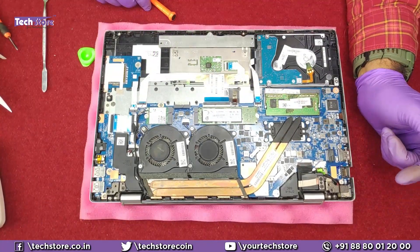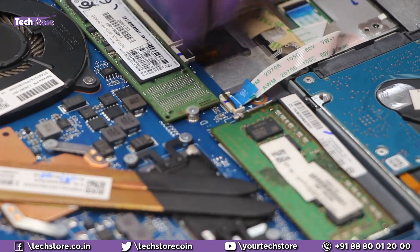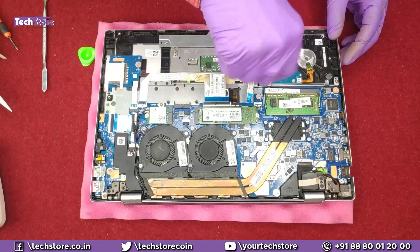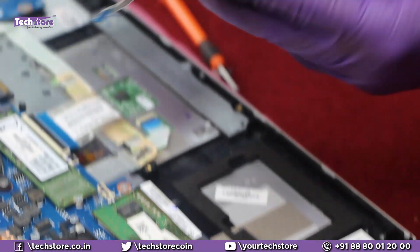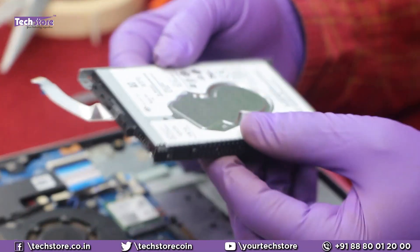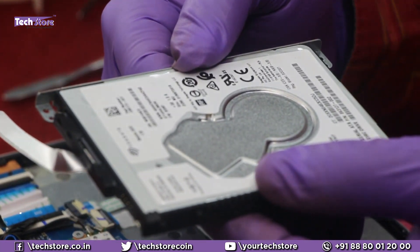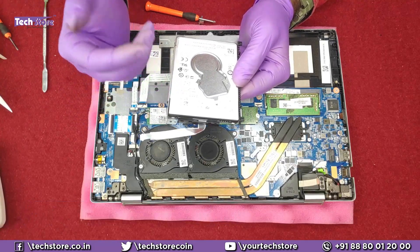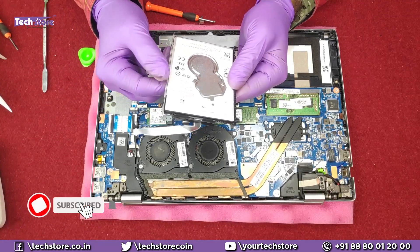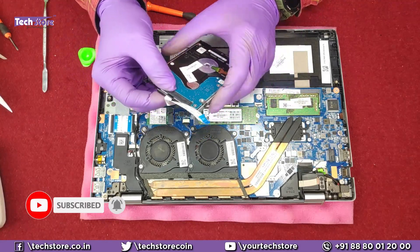Coming to the hard drive: this is the hard drive strip connector. Just remove this notch and remove the strip. There are two screws — one and two — which you need to remove. Once you remove them, the hard drive will come out. You can buy a 2.5-inch SATA hard drive or SSD of up to 1 terabyte — a 240 GB, 250 GB, 512 GB, or 1 TB SSD will all fit fine. The form factor must be 2.5-inch SATA.